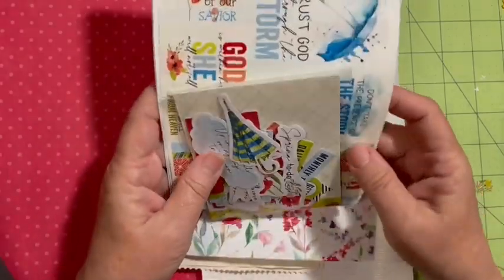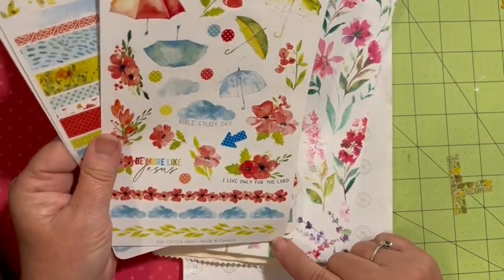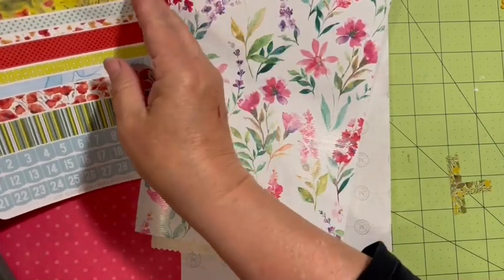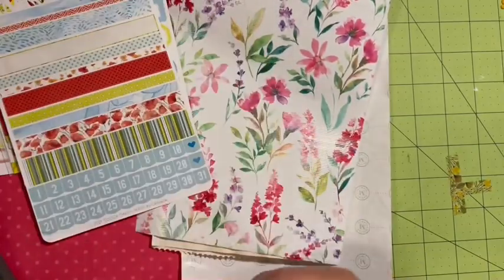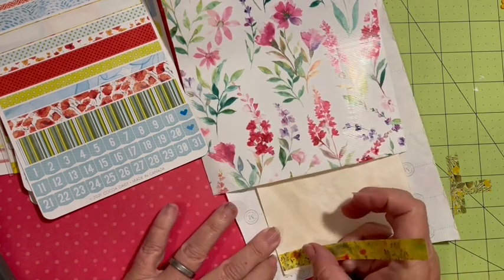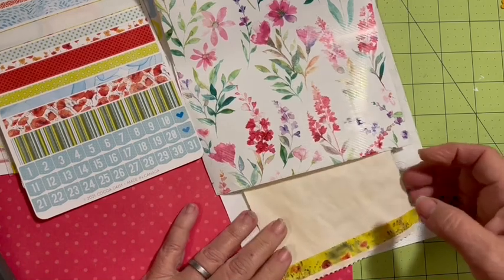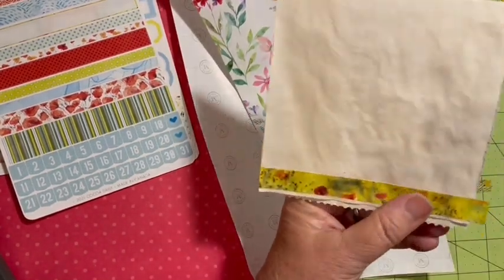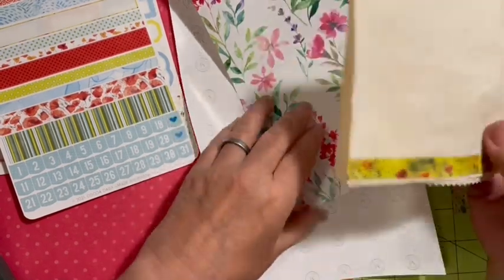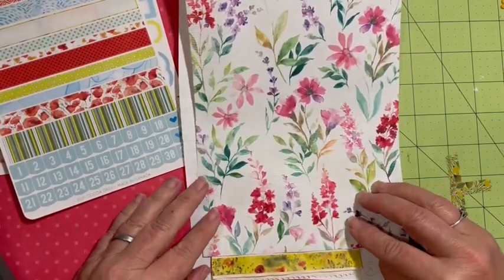I was thinking we could use these leaves or this piece - you know what, let's use that piece because it reminds me of my mom with that green color. I'm going to take this sticker and put it across. If you've made your faux washi tape in this challenge, you could go ahead and use some of that across there.